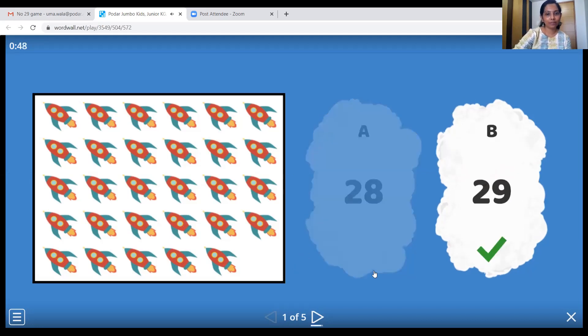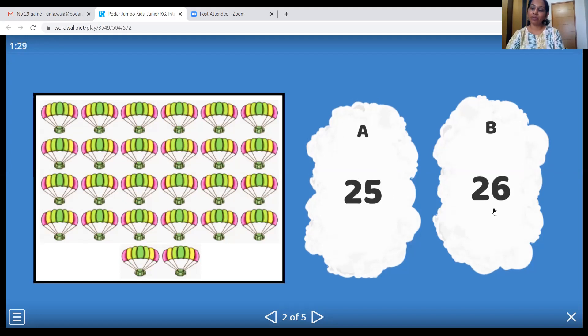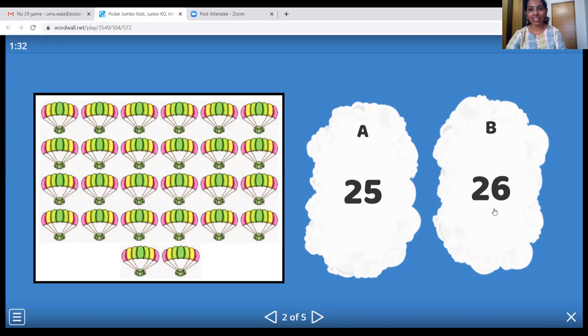What's the next one? Parachute! Wonderful. It's very nice to go on a parachute, children. Let's count it together: 1, 2, 3, 4, 5, 6, 7, 8, 9, 10, 11, 12, 13, 14, 15, 16, 17, 18, 19, 20, 21, 22, 23, 24, 25, and twenty-six. So where's number twenty-six? Is this number twenty-six? Yes — let's click on it.